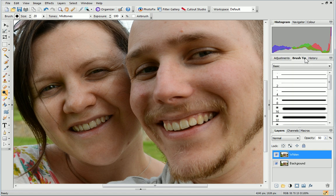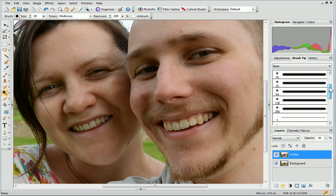Over on the Brush Tip tab, in the Basic category, you'll find a range of soft and hard brushes in different sizes. We recommend choosing a small soft brush tip, but you can experiment until you find one that works best on your photo.